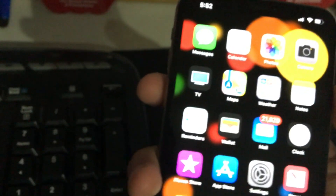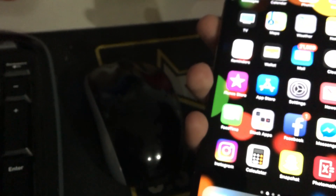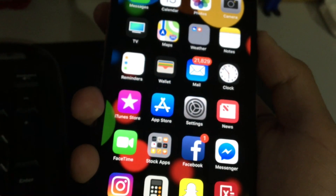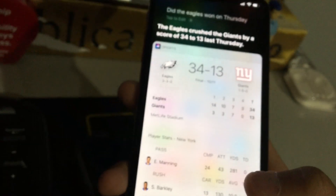Let's test Siri. You can just say 'Hey Siri, what's the weather like outside?' — it responds: 'It's currently partly cloudy and 55 degrees in Philadelphia.' Or if you don't want to use voice activation, you can hold down the sleep/wake button. 'Hey Siri, did the Eagles win on Thursday?' — 'The Eagles crushed the Giants by a score of 34 to 13 last Thursday.' And there you go.